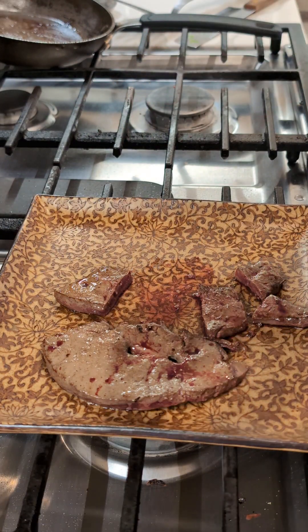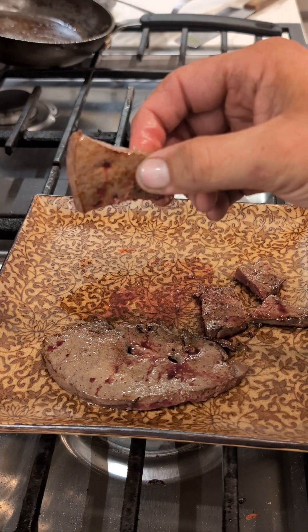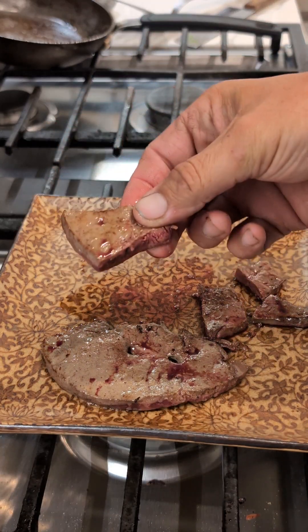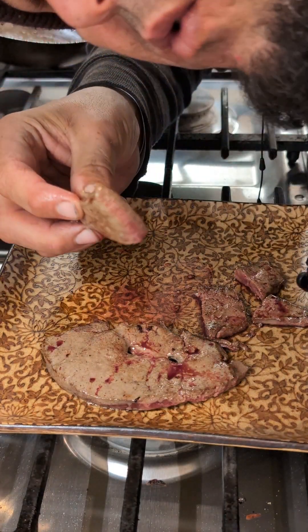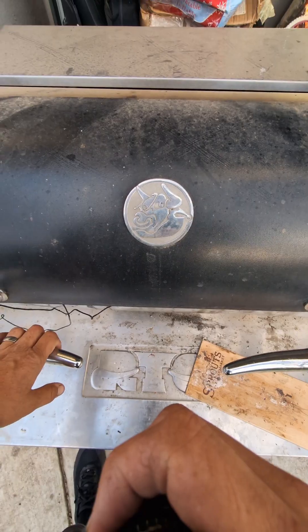Wow, melts in your mouth when you cook it correctly. Overcook it and you'll feel like you're eating a mouthful of powder. Cook it just right and you'll want more and more.